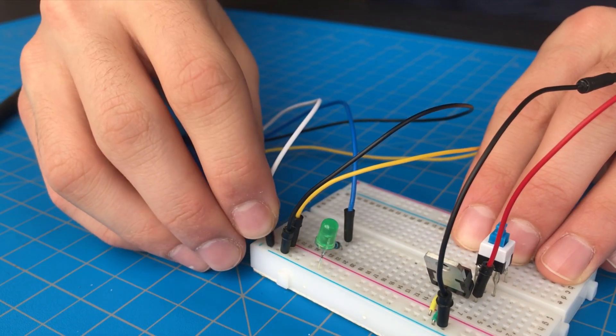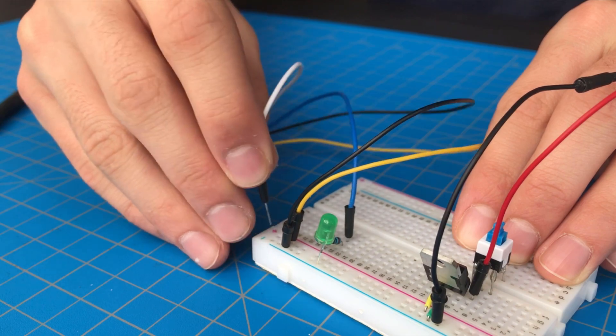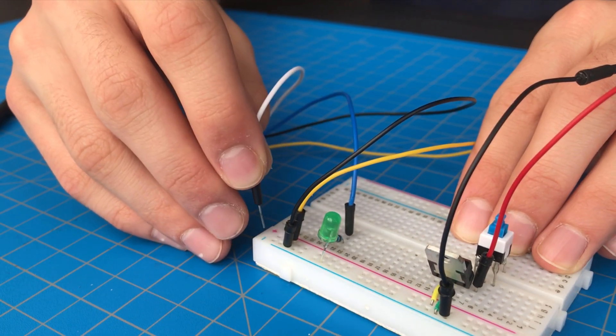By turning on the input pin, you can clear the watchdog timer's output signal and the counter. If you keep constantly pulsing this pin, as the CPU would theoretically do, the watchdog timer will never send an output, which would mean the CPU is doing fine and doesn't need a reset.